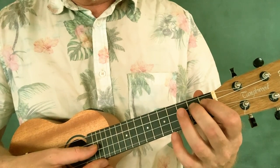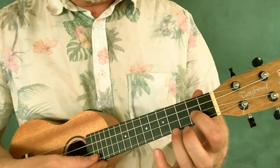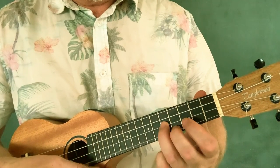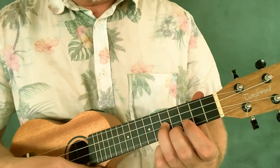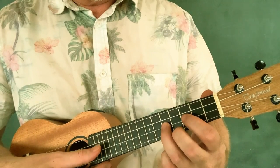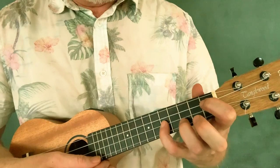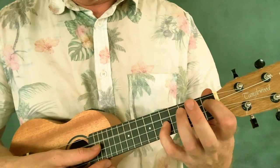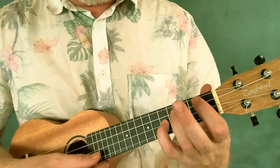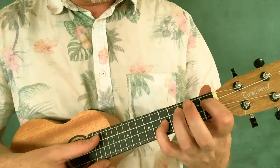Then back to the first position with our ring finger on the fourth fret of the C string. Four, one, two, slide to three. Then two on the second string. So we have this little slide. And here we're playing Pinky on the fifth fret of the second string — which is an A — and first finger on the first fret of the C string, which is a C sharp. It's kind of like an abbreviated A7 chord.